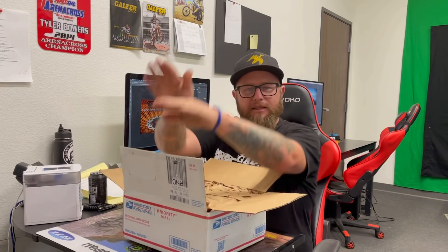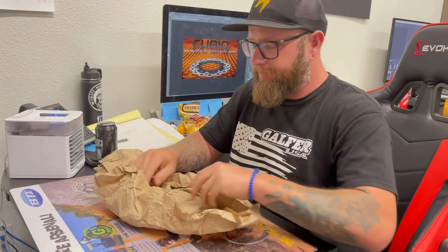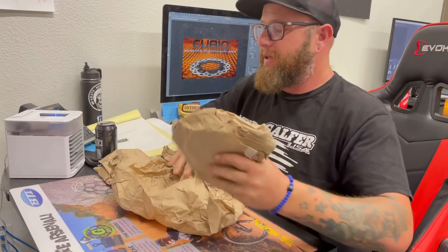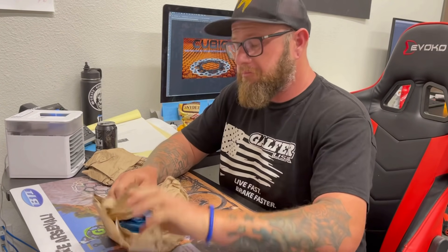What's up YouTube fam! Back in action, welcome to the media department here at Gallifor USA. In this box, got something way rad — let me show you. This is sent from our good friends over at Fathead Racing. Lucas over there sent me this, and you guys know on the channel here we've been using Fatheads for some time.